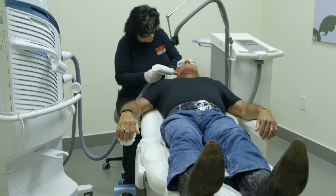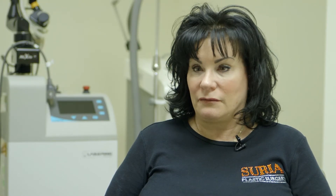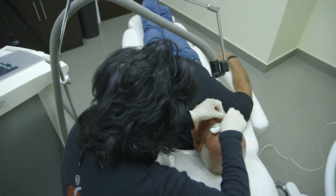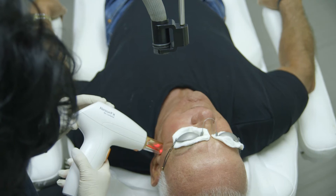The patient's in the chair and they have a topical that they put on themselves for about an hour prior. We take that topical off, we cover their eyes, we put a chiller on their face, and I start the Resurfix.